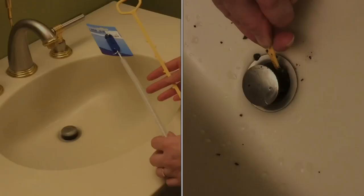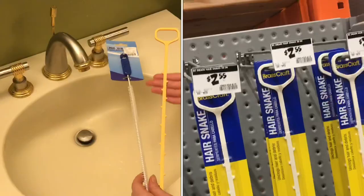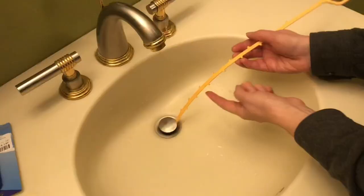Not all drain cleaners are created equal. Drain cleaners are useful for pulling out junk before the drain gets clogged. First I'll show you how this one works. This is one solid piece of plastic with little hooks on the edges, so you simply insert it down in.